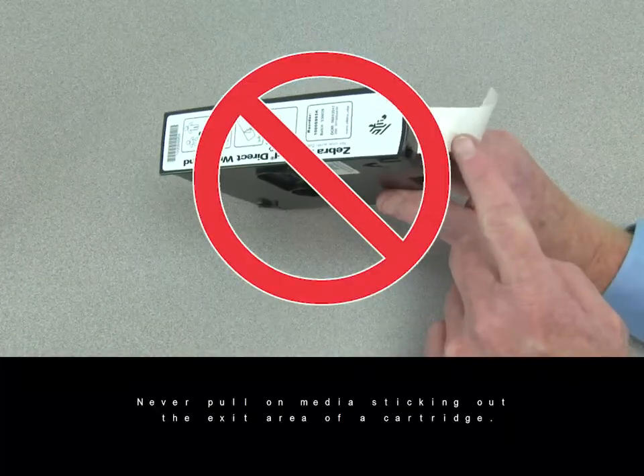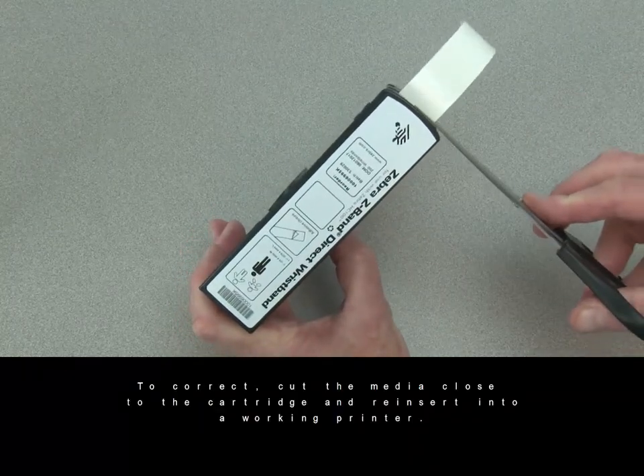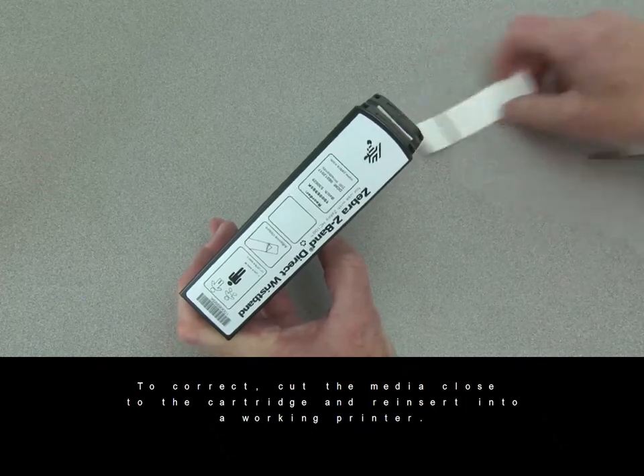Never pull on media sticking out the exit area of a cartridge. To correct, cut the media close to the cartridge and reinsert into a working printer.